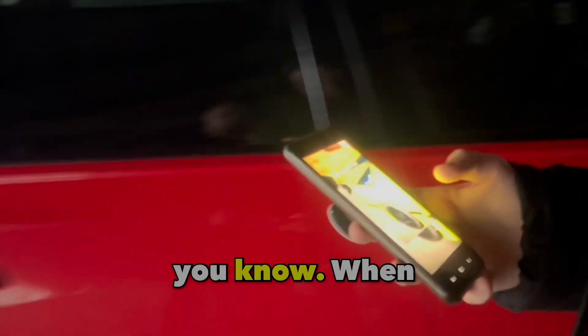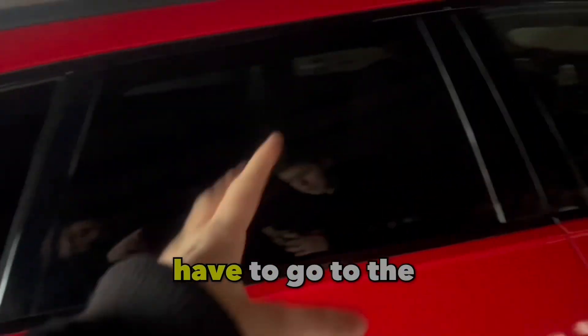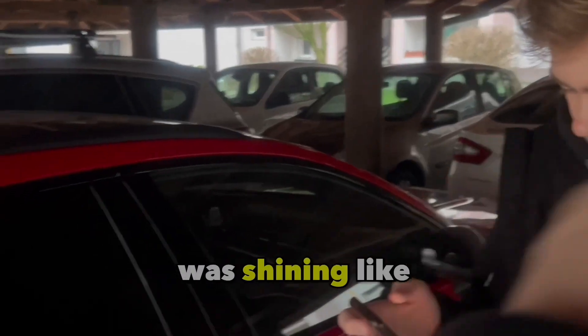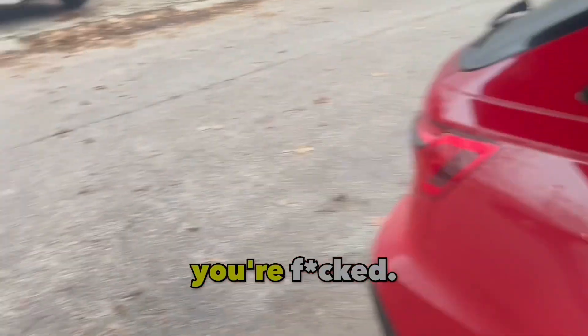When filming the interior, you really have to watch the light. If you're out in the open and it's sunny, go to the side where the sun is not shining on the window. If the sun is on both sides, you just can't film the interior well.